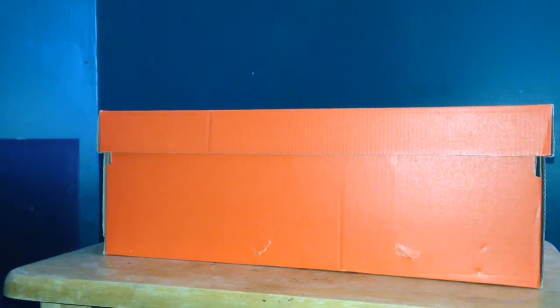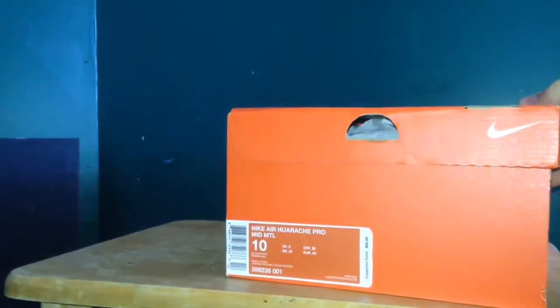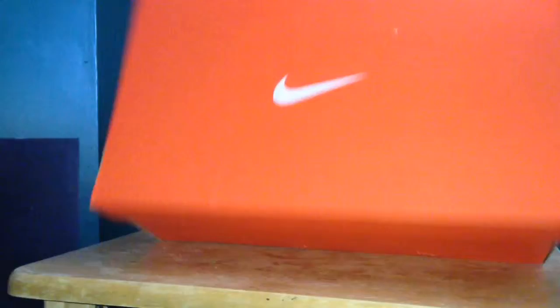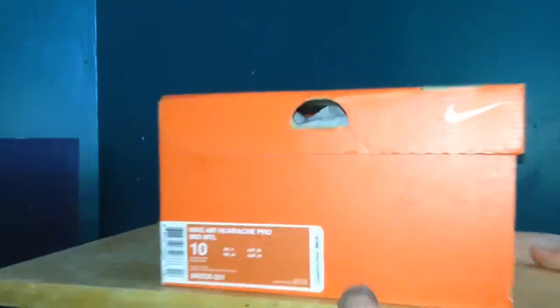What up YouTube, coming at you with a new video. Just got a brand new pickup from Dick's Sporting Goods. Oh yeah, we got an orange Nike sportswear box. Here we go.